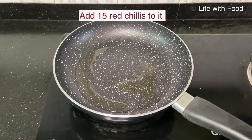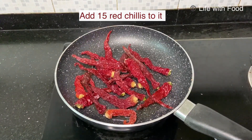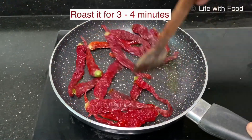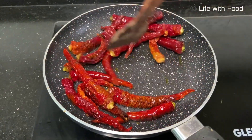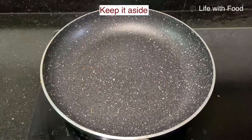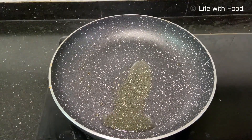Now in the same pan, add 1 teaspoon of coconut oil and fry the red chillies in it. I've taken almost 15 chillies here. Fry it for about 3 to 4 minutes. Once it's nicely fried, shift it to a plate and keep it aside for cooling.